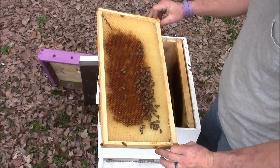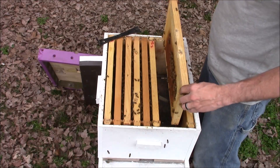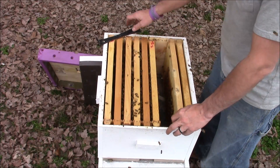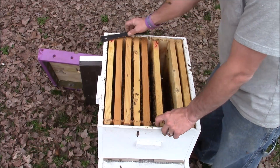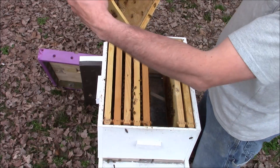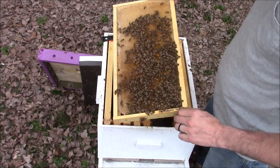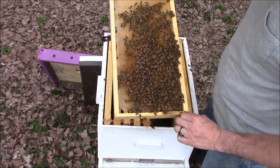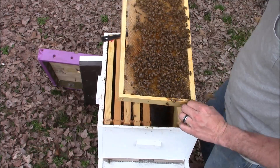What I'm looking for today is pollen stores, honey stores, and just to check the overall health of the bees. See if the queen's laying and what she's laying. She could be laying workers or she could be laying drones, which this time of year is a thing that they would be doing.